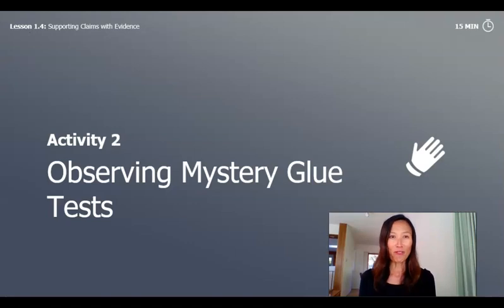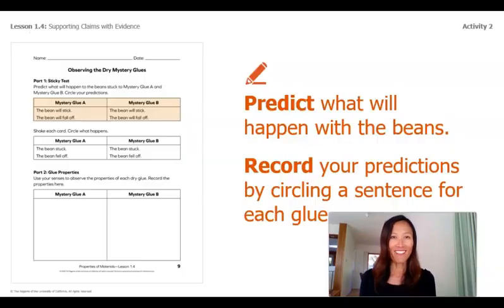Now we'll go back and observe our mystery glue test. If you have your packet at home, you'll find this page on page 9. If you don't have a packet, it's okay — you can just go ahead and read along with me. Part 1 is to predict what will happen to the pasta stuck to mystery glue A and mystery glue B. You can either circle that the pasta will stick or the pasta will fall off. Did you make your prediction for mystery glue A and mystery glue B?